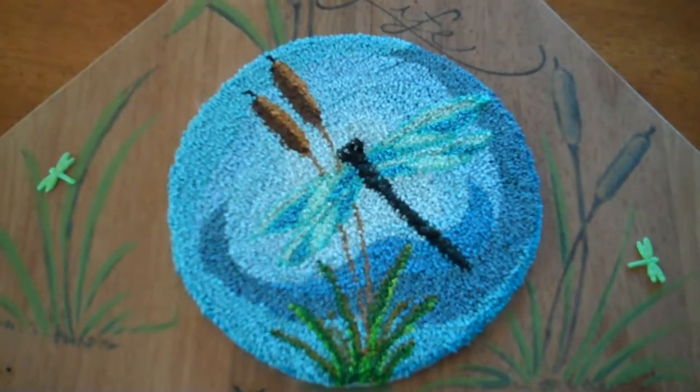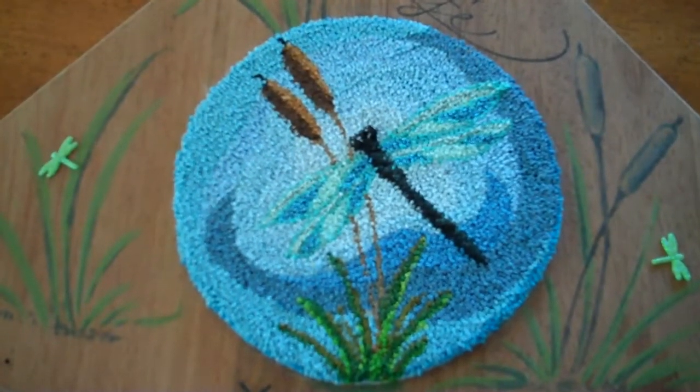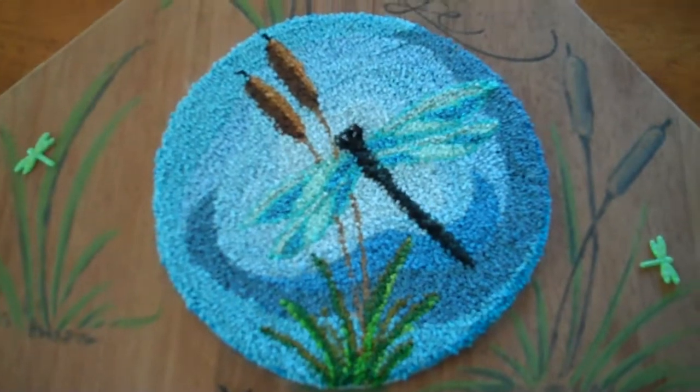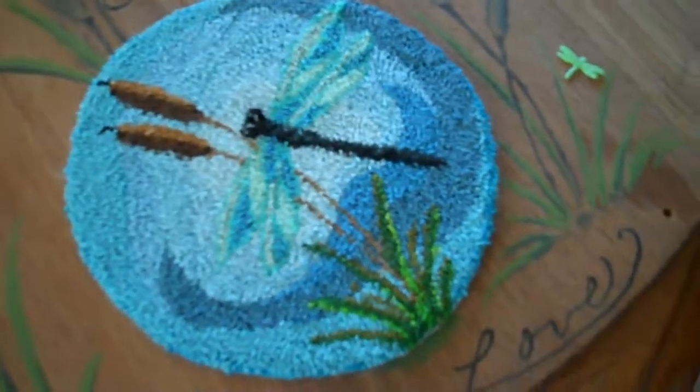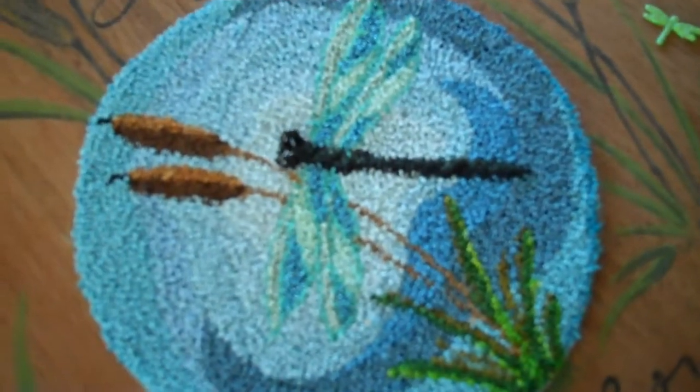You could also make the background square with punch needle. If the background on the pattern is round, just put something square around it, trace a square, and then extend your punching out to the corners of the square if you prefer to have a square instead of something round.